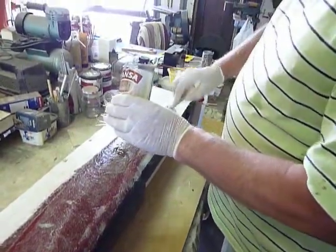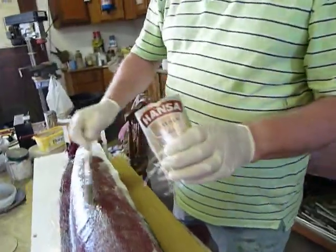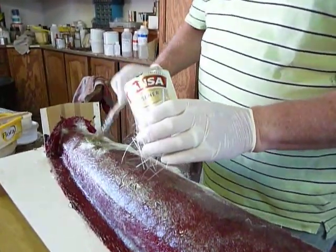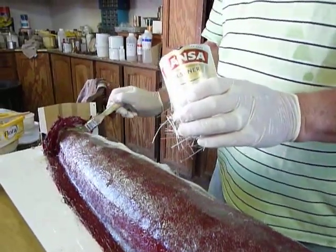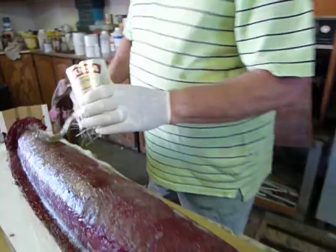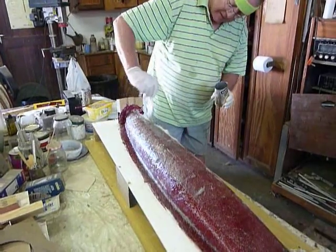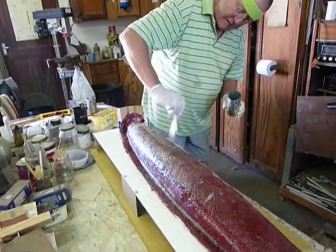I knew nothing about glass fibre work until I got to do it, and I was taught by the best — Mr. Peter Simons. He does make good stuff. He was so glad that I was here, because at that stage he made every boat in South Africa. He was only too pleased to teach me.